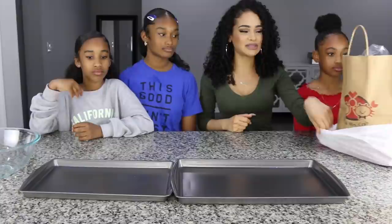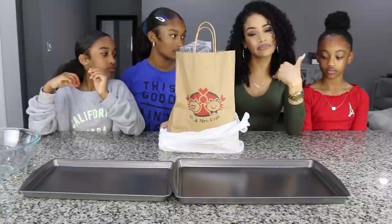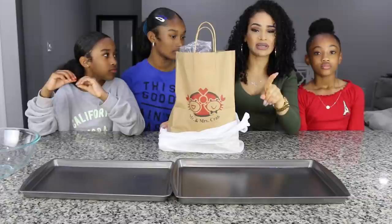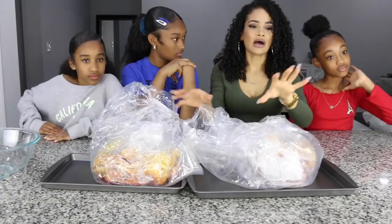The food has been sitting here for a little while, so we don't want it to get cold. I ordered it from Mr. and Mrs. Crab. I'm not sure if they're nationwide — I live in Florida, so you may be able to find one near you. They do have a website. This is my first time eating from here, but my daughters have eaten here a couple of times.